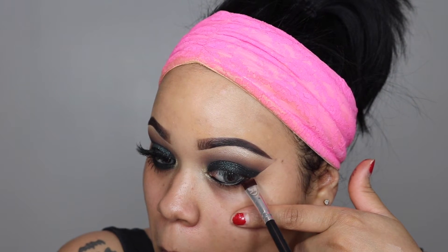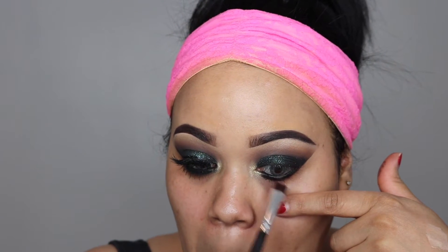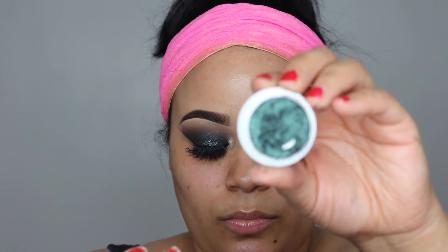I'm taking that on my lower lash line as well to smoke it out — everything I did on the top I will be doing on the bottom. To smudge it out I'm using a clean pencil brush with no extra product and just blending. Then I'm taking Spirit Rock and pressing it into the gel liner on the lower lash line. And now I'm taking a detailed synthetic brush and placing Shameless from ColourPop Cosmetics on my lower lash line on top of the black eyeshadow.